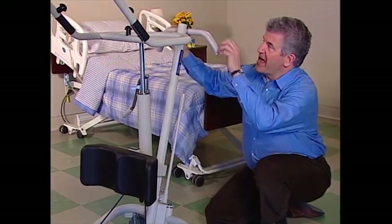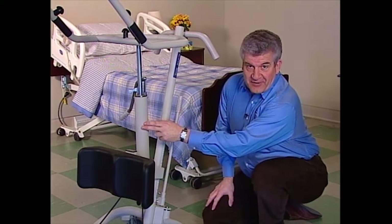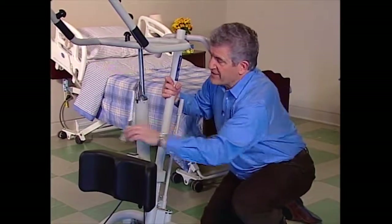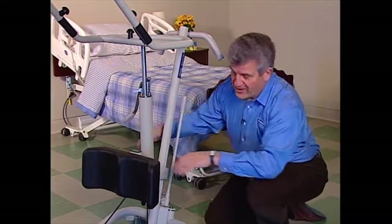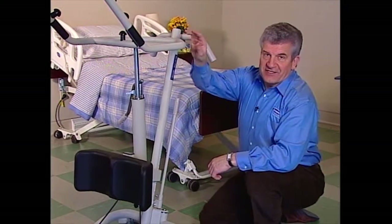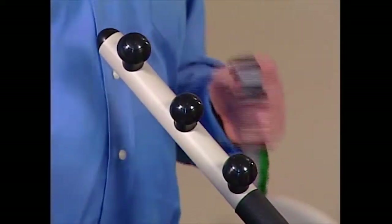The next assembly is the mast. Here you'll find the ergonomically designed push handles, the hydraulic pump assembly which does the lifting — notice that you can rotate the handle from side to side — and the contoured knee pad assembly which is adjustable to three comfort positions. The mast also has a badge listing the unit weight capacity for a quick safety reference. Attached to the mast are the lifting arms, to which the sling attaches.